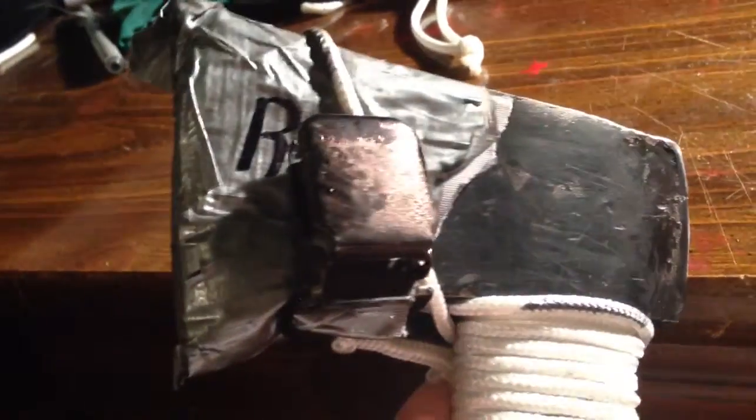I'm probably going to take some time to make a really, really good sheath.